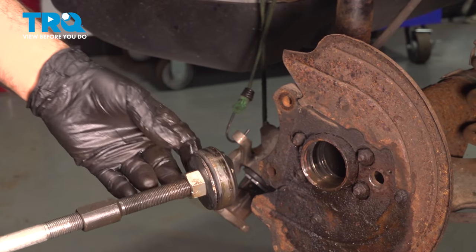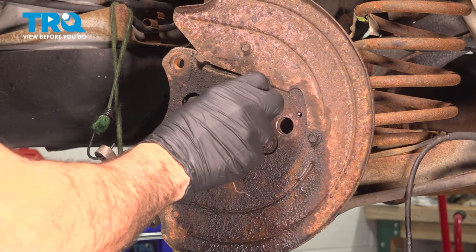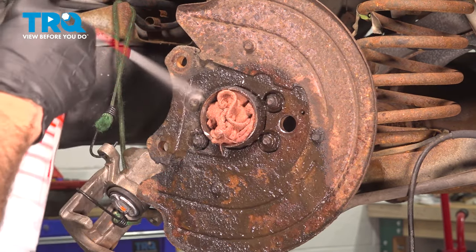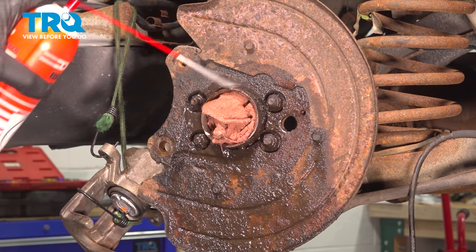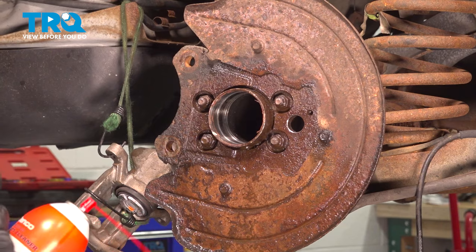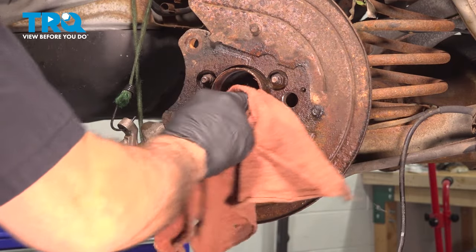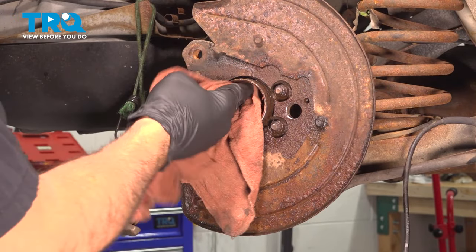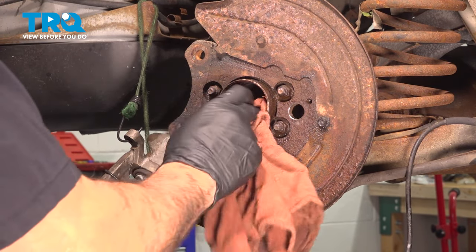There we have it — just got our bearing out. Our axle seal was leaking differential oil, so we're going to stuff a rag in here and spray this down with some solvent to clean it. Pull the rag out, spray some solvent on the rag, and clean the inside where the bearing is going to get installed. Inspect the inside of the axle tube — make sure there are no burrs or defects, and everything looks good.